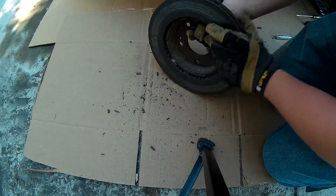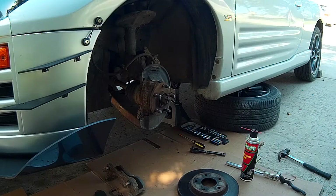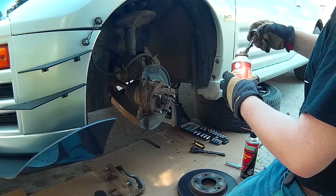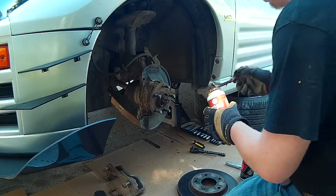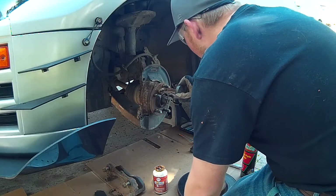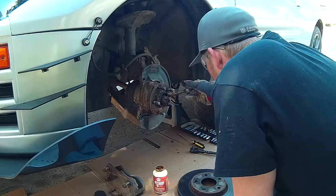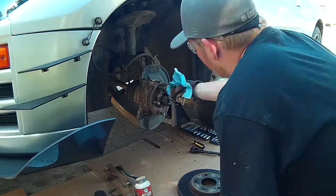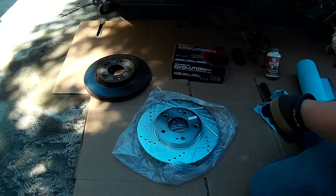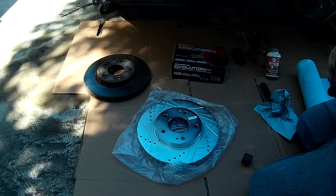There's a dead moth in my rotor right there. We're going to get our brake cleaner — your favorite brake cleaner. You don't want to use a degreaser. Actually, you do need to use a degreaser, because from the factory, this has oil on it.